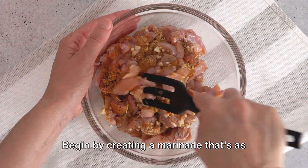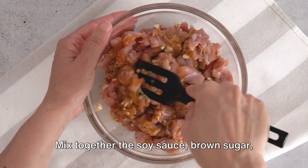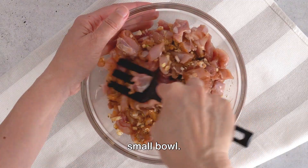Begin by creating a marinade that's as flavorful as a symphony. Mix together the soy sauce, brown sugar, minced garlic, and grated ginger in a small bowl.